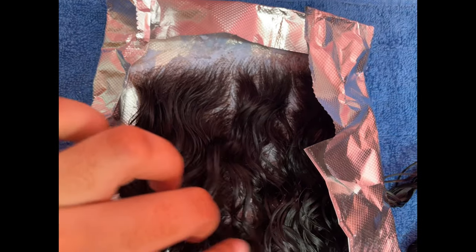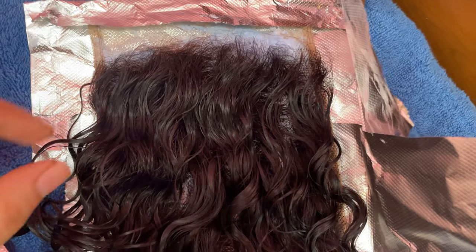After about 15 minutes, I like to go and check on each lace. Once again, some laces might take 15 minutes, some may take longer — it really just depends. I know if it's done or not by looking at the front hairline and then going directly down the middle, straight to the back.